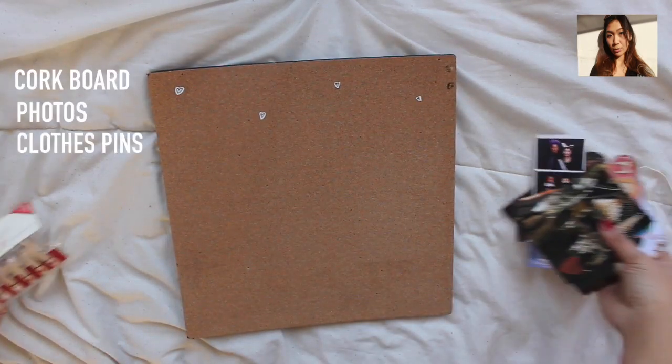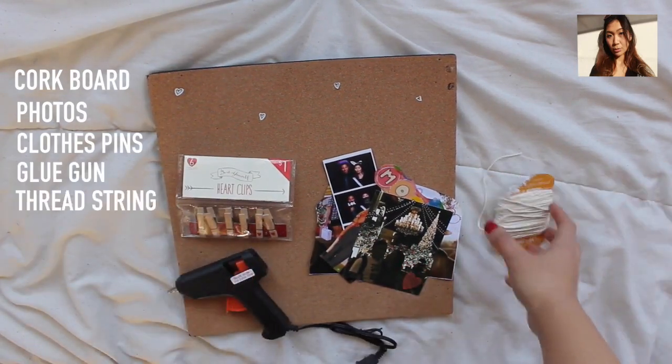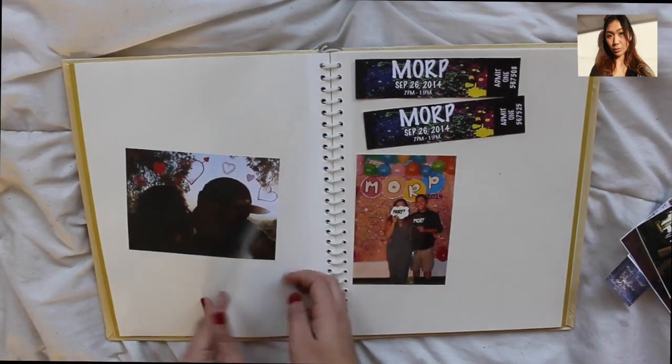The first thing you're going to need is a corkboard, some photos, clothespins, a glue gun, and thread string. What you're going to do now is find some pictures that you'd like to use.